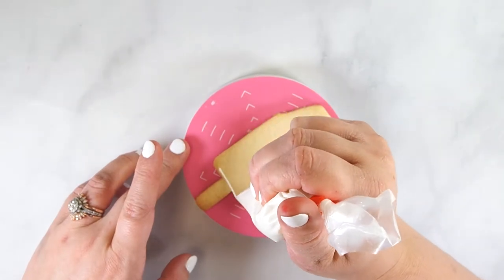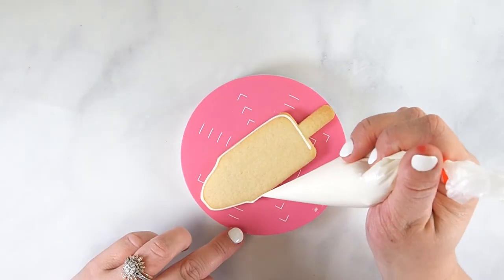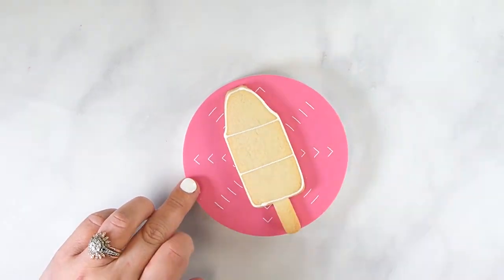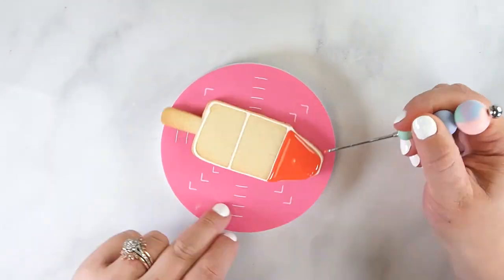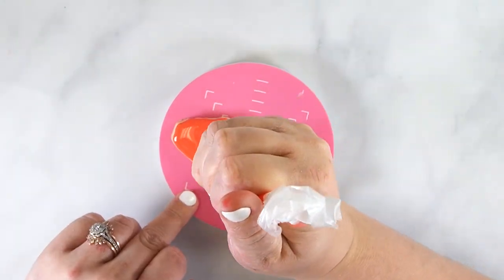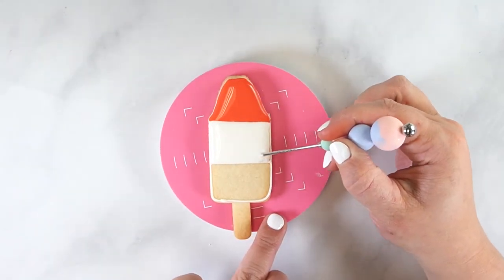To decorate the popsicle, outline the cookie with white flood icing, then add two lines to separate the cookie into three sections. Once the outline has set at room temperature for 5 minutes, flood the top section with red flood icing. Use a scribe tool to bring the icing over the outline and to pop any air bubbles. Then, while the icing is still wet, fill in the middle section with white flood icing.